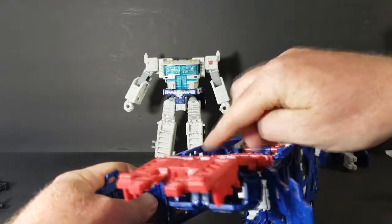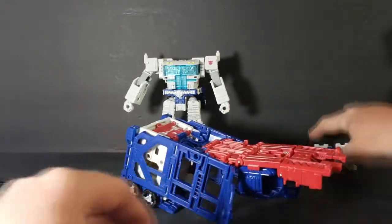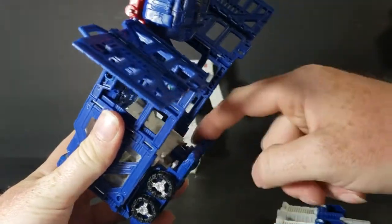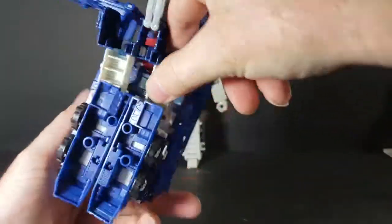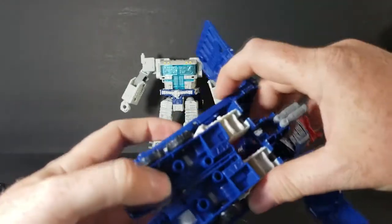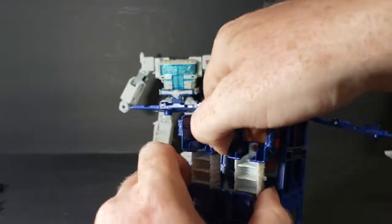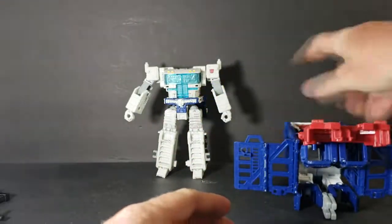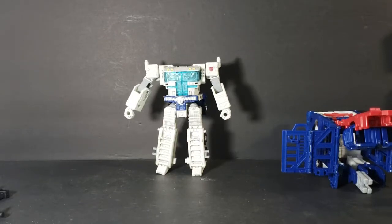There's a peg right there, and that clips right in there — that's on both sides. Then you take this, and see these clips here? They slide in. This one is a little slightly difficult to do. Now the trailer is done, so we'll move that off to the side.